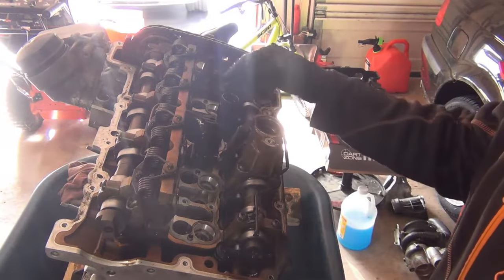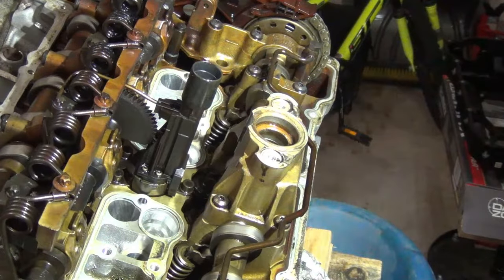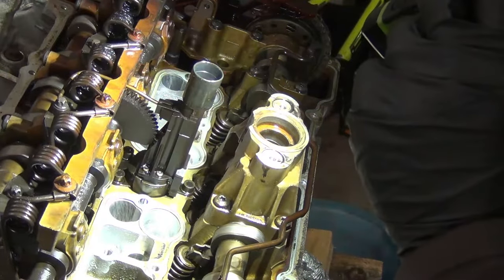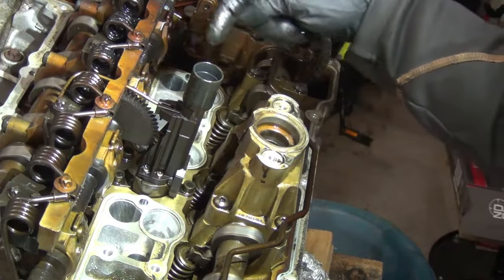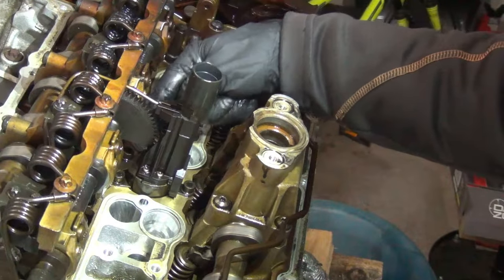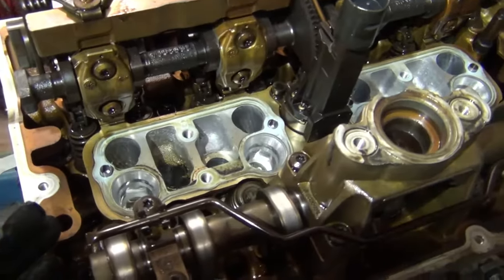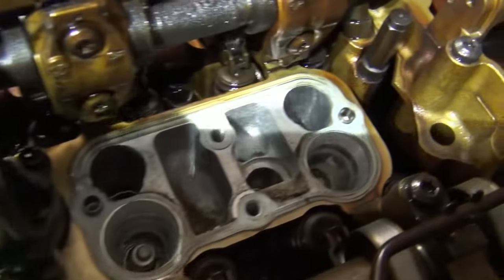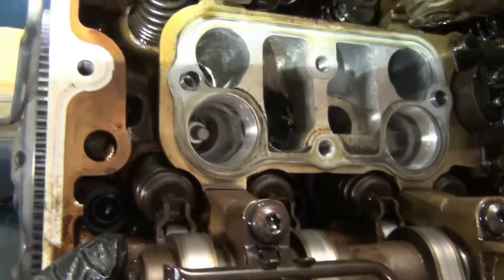We've now accessed the valvetronic motor right here. I shut the garage door so there won't be so much glare. Here is your motor right here. There are some steps that need to be done before you can take this off. You can see this is what drives this helical cut gear. With those injector wells out it really opens everything up — you can see the valves and check that everything is seated correctly on both the intake and exhaust side.